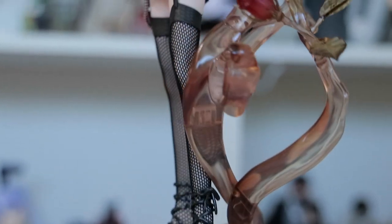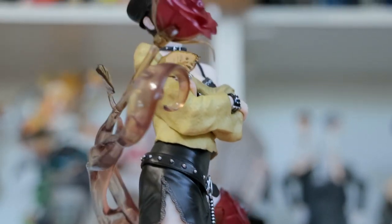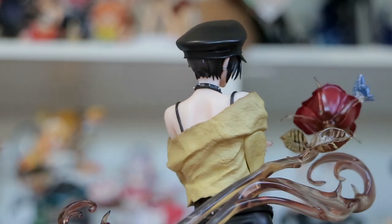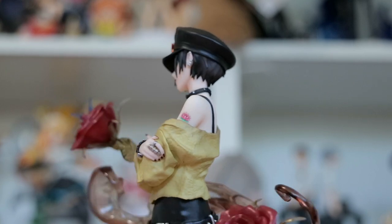I'm not used to a one-eighth scale. Okay, this is the base — I'm a little scared to handle this. It's very unique and I really like it. There are metal pegs where she can stand on. In terms of the style, the outfits, and the entire aesthetic of this figure, I absolutely love it. One of my favorite things about this series besides the story is the fashion — these characters are so stylish.